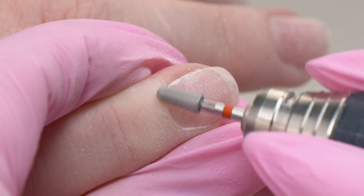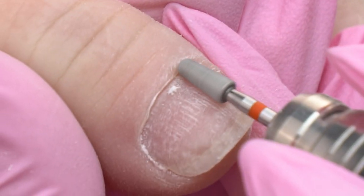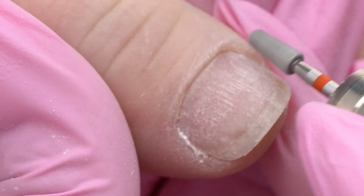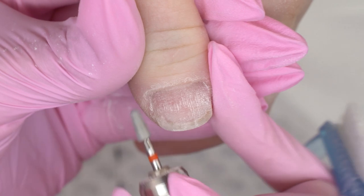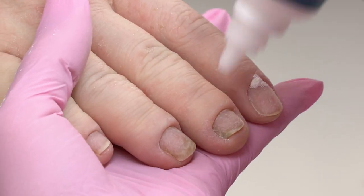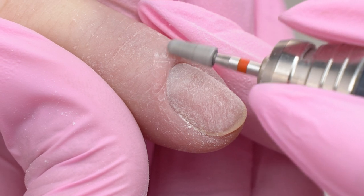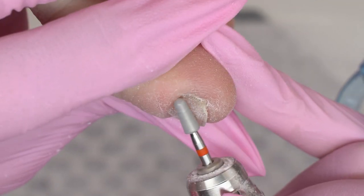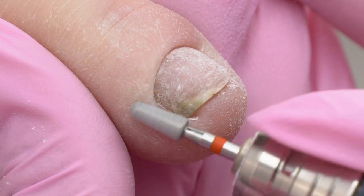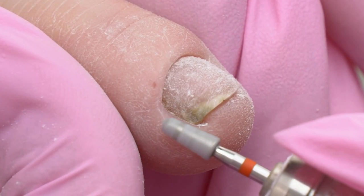To polish the cuticle, I'm using a rounded cone drill bit — also new for me. It definitely reminds me of a rounded cylinder, but due to the angled part there is a lower chance of cutting the skin. I chose the red drill bit in order not to injure, but even such light moves may slightly over-file the skin here, so even a professional nail tech should watch out.